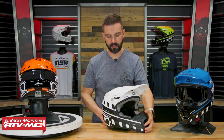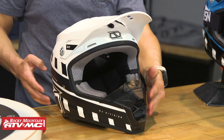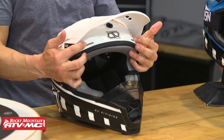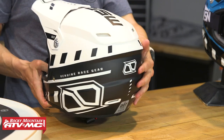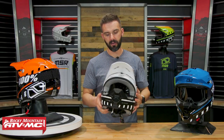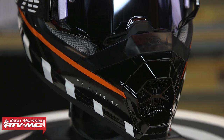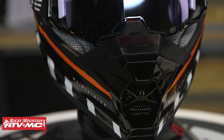With the SC2, it's a polycarbonate shell. You're DOT and ECE compliant. You've got two intake vents right here just underneath the visor, and four exhaust vents in the back to help get that hot air out of the helmet. As far as the mouth guard, it's a pretty large mouth guard, which is going to offer great protection against roost while you're out there riding.